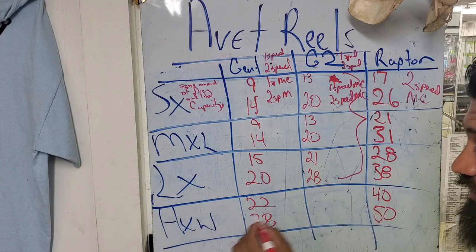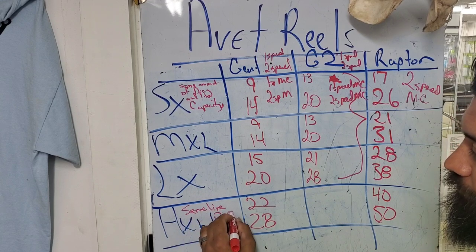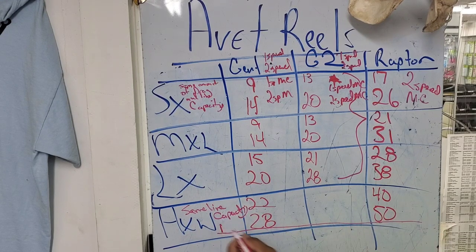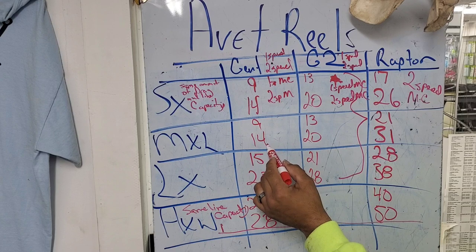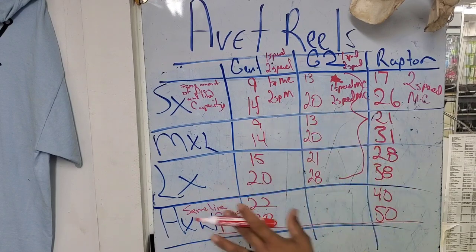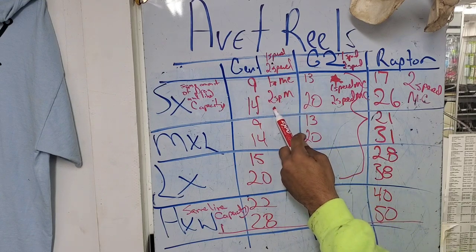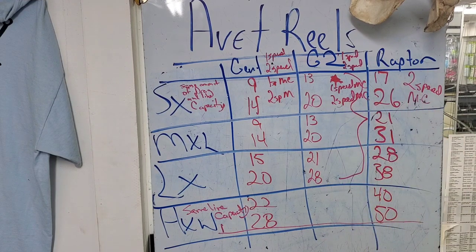The same line capacity goes for all three series of reels in each of these categories across. These have their own line capacity for each of them. I just wanted to show you the drag increase from your SX to your MXL to your LX to your HXW. You've got your Generation 1 — four variants to choose from — G2, four variants to choose from, and then your Raptor, only one to choose from.